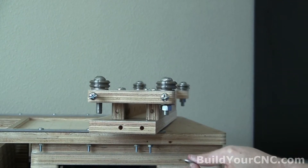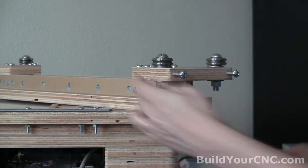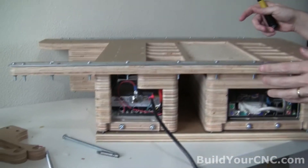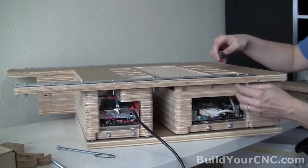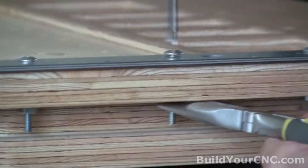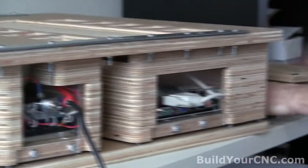We're going to go ahead and tighten these rails, but we want to push them as far out as possible. So when we do get the gantry on, we can tighten it at the shortest section between the two rails, then run it along, and it will re-tighten as it moves. We should use proper wrenches for this.